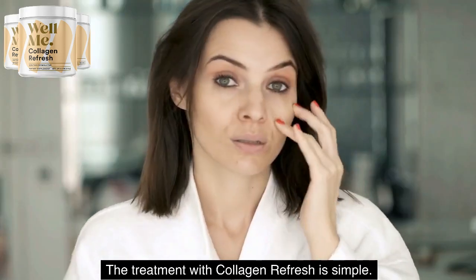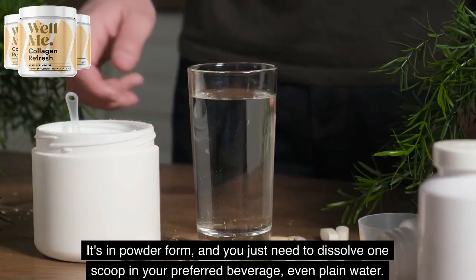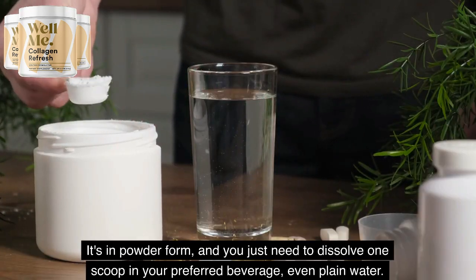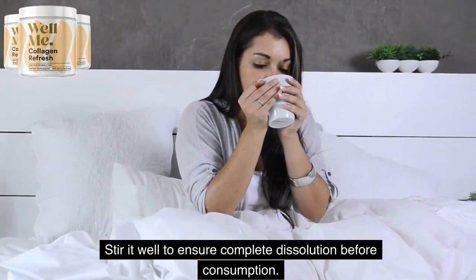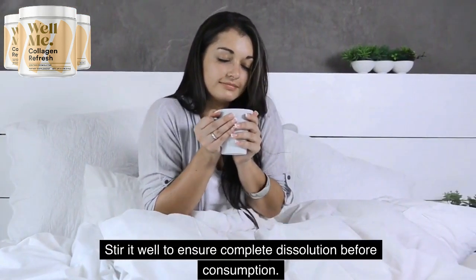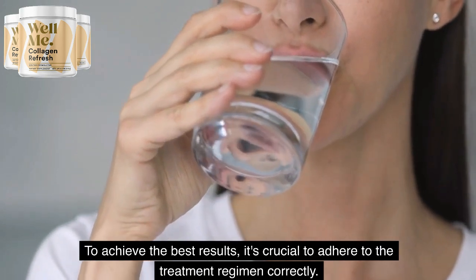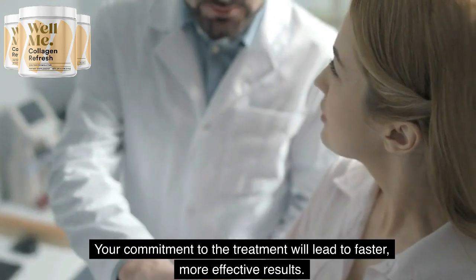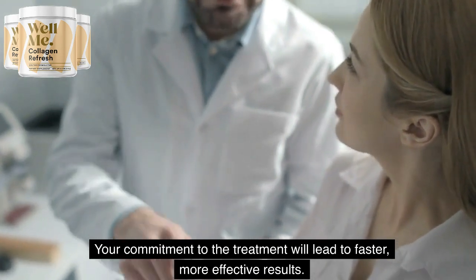The treatment with Collagen Refresh is simple. It's in powder form, and you just need to dissolve one scoop in your preferred beverage, even plain water. Stir it well to ensure complete dissolution before consumption. To achieve the best results, it's crucial to adhere to the treatment regimen correctly. Your commitment to the treatment will lead to faster, more effective results.